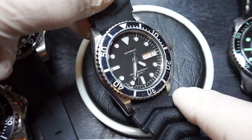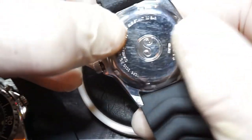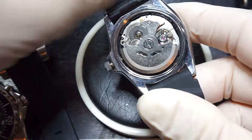The team at Galosh, they service the watches and make sure that they are working as they should. I'll just take the back off this one — I've already unscrewed it. As you can see, it's a nice clean movement in there.